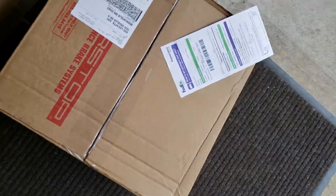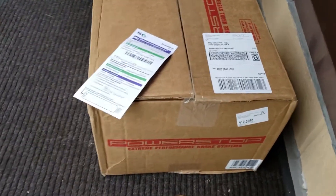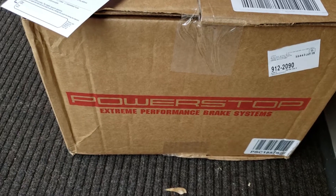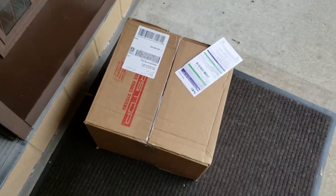I just heard the bell ring and I'm gonna go check — I think my brakes are here. Coming via FedEx, and yep, it's a Power Stop box. That's gonna be the brakes for my Juke. Can't wait to open it up and bring it in.